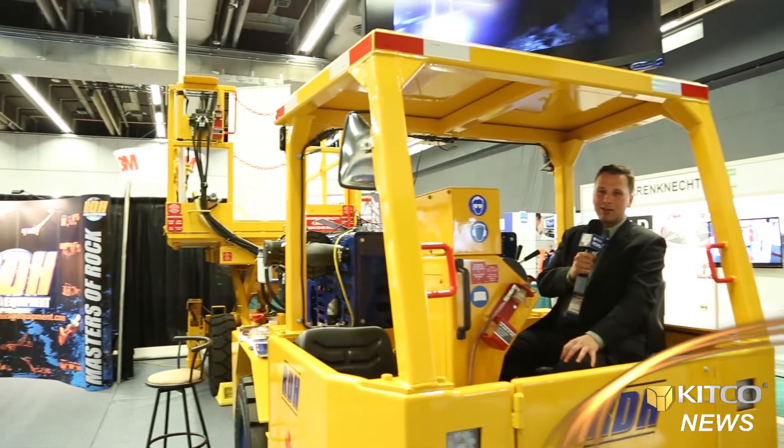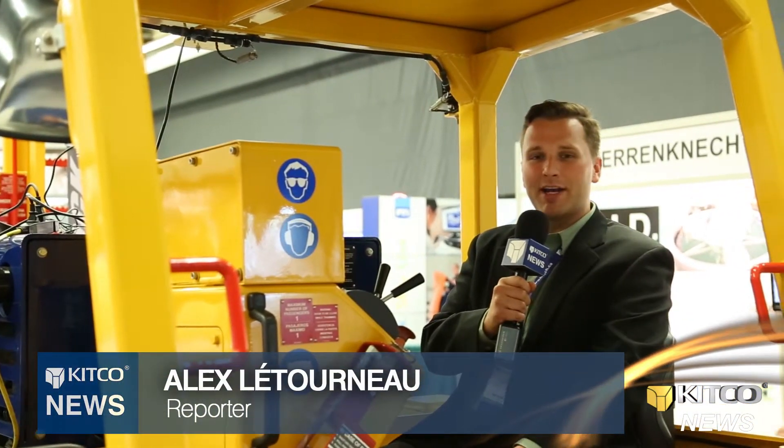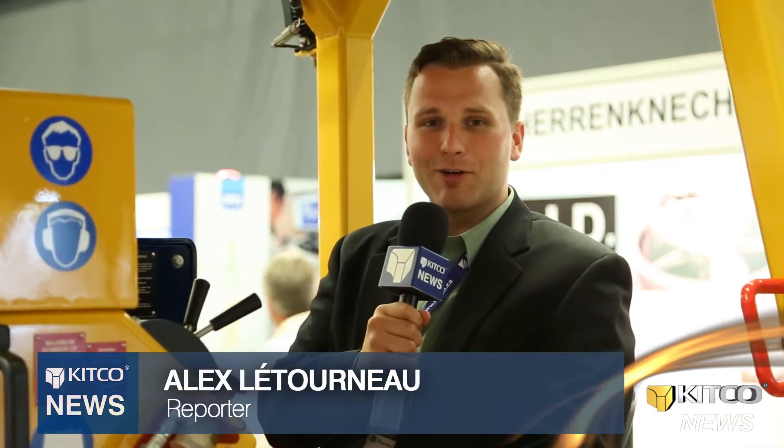At the 2013 World Mining Congress here in Montreal, I've hit the Expo area, checking out all the innovative mining equipment and new ideas out there. So buckle up, we're going to take a look around.